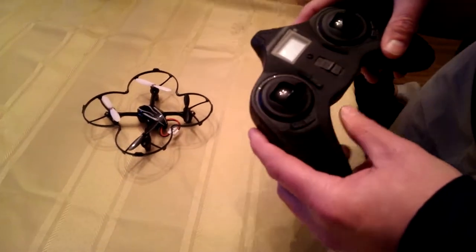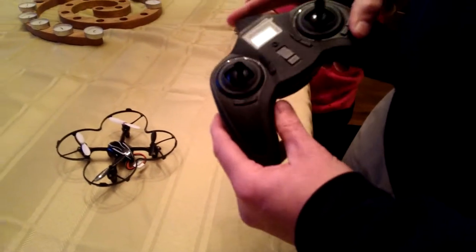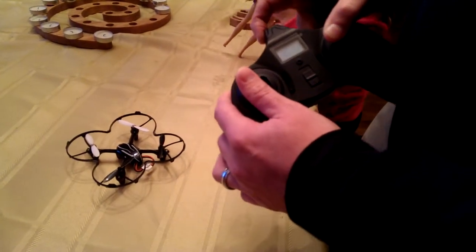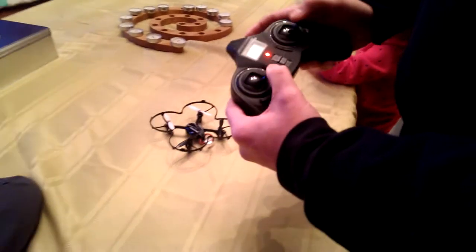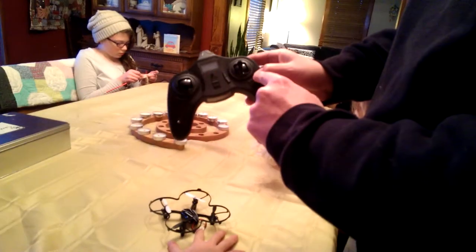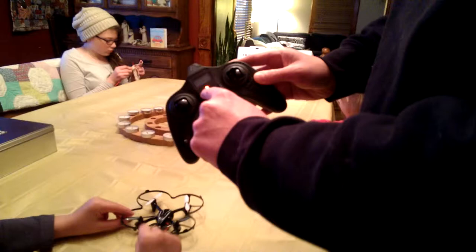To start it, the first thing you're going to do is move both sticks — since this is a mode two controller — up to the top left-hand corner of each. Then flip the switch on, and rotate the joysticks around a little bit. Make sure the throttle is all the way down, then hold down the trim button. Once it flashes red, the remote is ready to go.